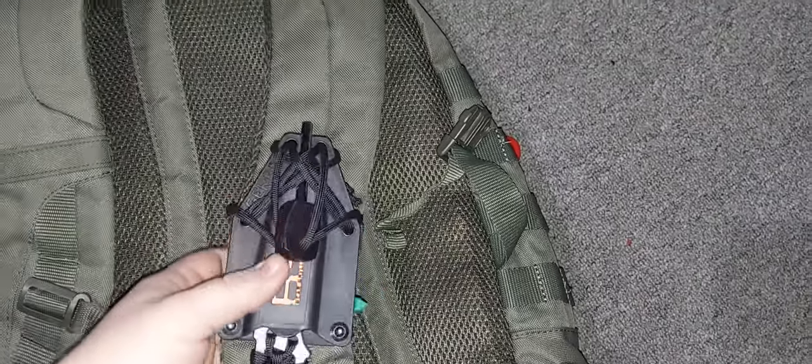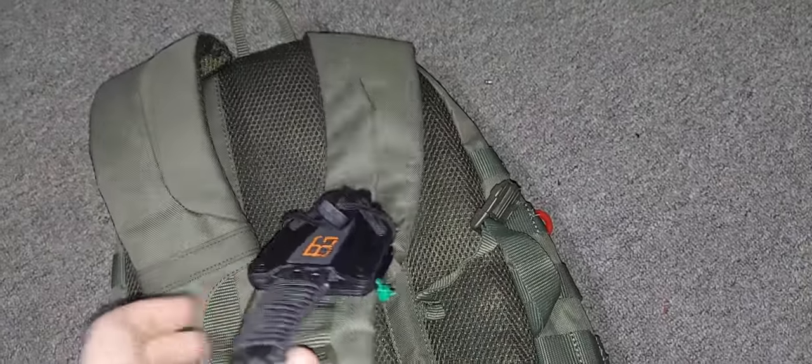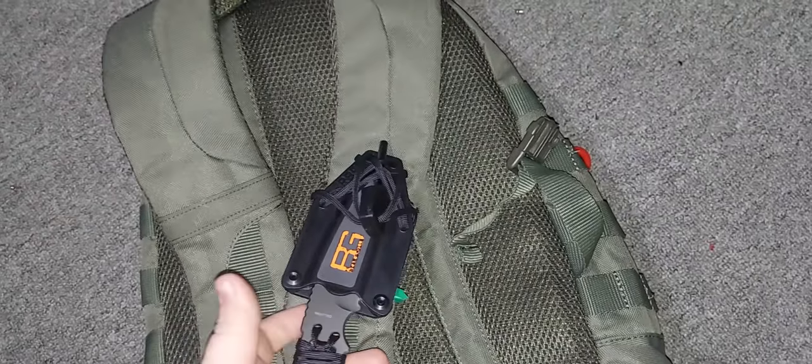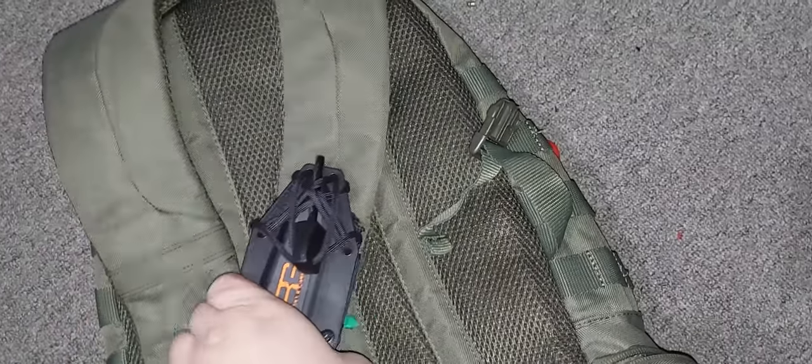Got a fire starter in the front. Got the Bear Grylls Survivor Knife — the one that you can attach to a stick to make a spear. There's that blade.